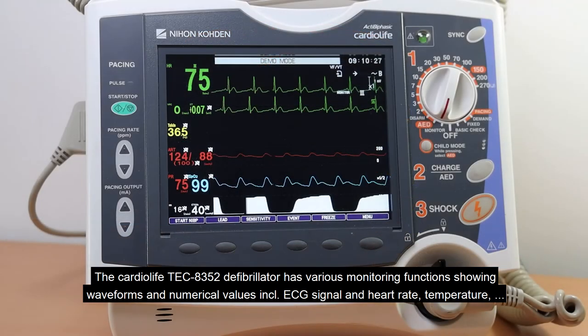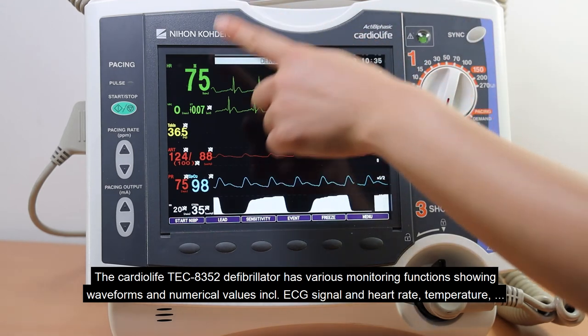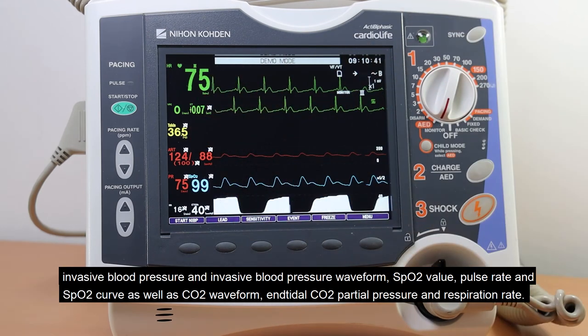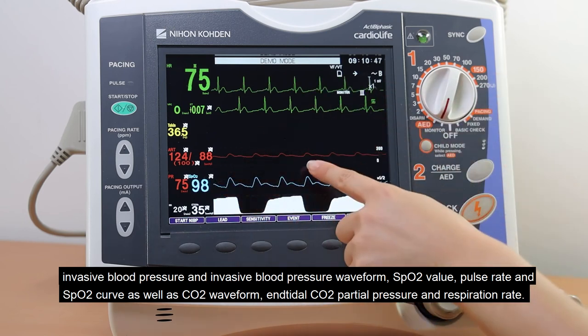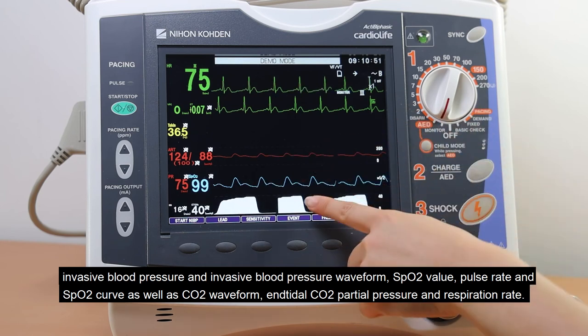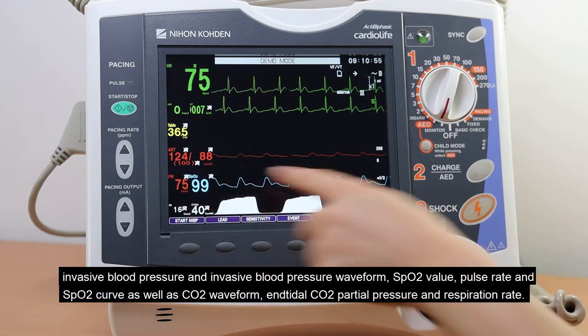The CardioLife TEC 8352 defibrillator has various monitoring functions showing waveforms and numerical values, including ECG signal and heart rate, temperature, pressure, invasive blood pressure and invasive blood pressure waveform, SpO2 value, pulse rate, and SpO2 curve, as well as CO2 waveform, tidal CO2 partial pressure, and respiration rate.